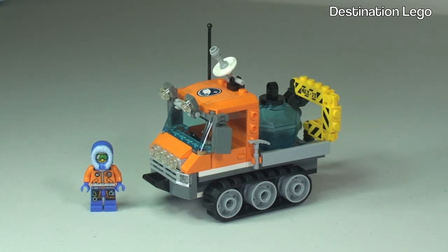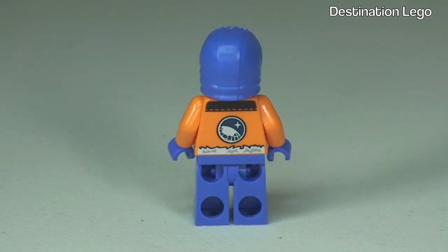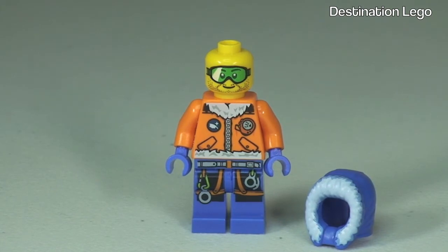Let's take a look at the minifigure. You can see the print on the front of the torso continuing down into the legs — he's got his harness gear on with carabiners hanging around his waist. He has his Arctic coat on with the hood around his face. Round to the rear, the printing continues at the back of the torso. With the hood removed, you can see the face printing with protective goggles to protect from wind, snow, and snow blindness. It is a single-sided face.